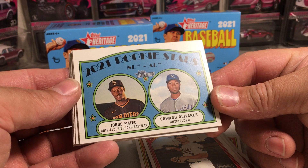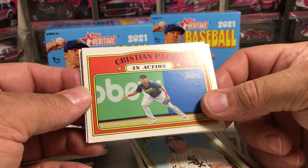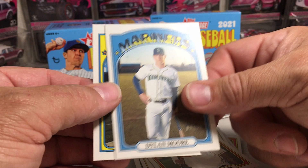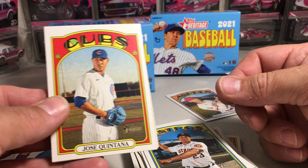Jorge Mateo has been a prospect for a long time. There's Tatis in action. James McCann. Christian Pache in action. Fran Moreas. Dylan Moore. Michael Brantley. I have to say, I'm not the biggest fan of the in-action cards so far. I know that's just the way they are — that's how they designed them back then. I like the regular base cards better.